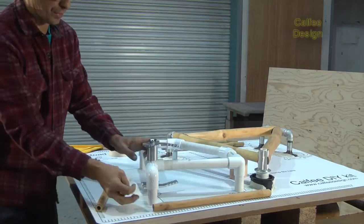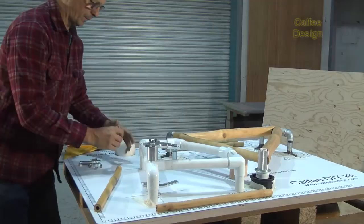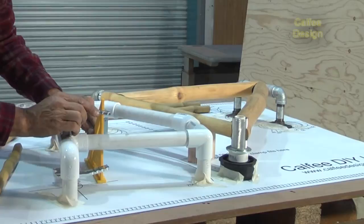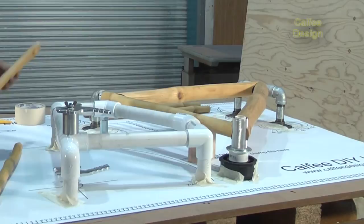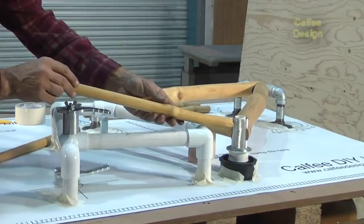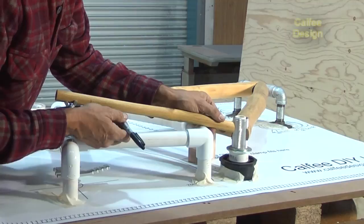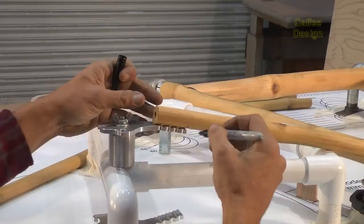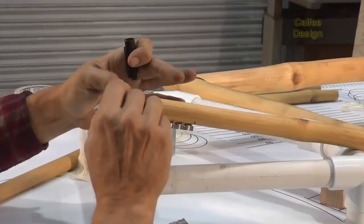Tape this down because it tends to skate around. I want to make sure these are square and I'll be checking this another time. That's nice and parallel, and this was my right side one, so I'm going to mark it right here — the part that I cut out is going to be right there. First we'll cut this off and then we'll make a little half cut.